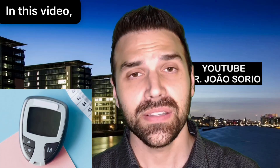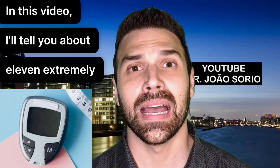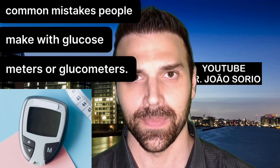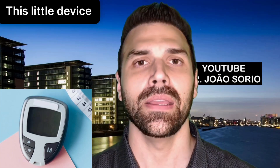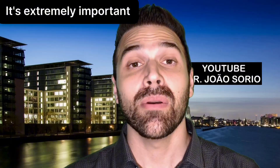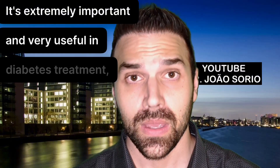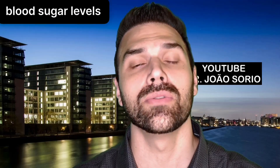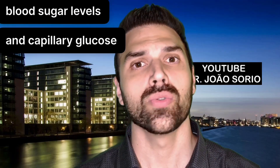You're doing this testing correctly. In this video, I'll tell you about 11 extremely common mistakes people make with glucose meters or glucometers. This little device you're seeing right now is extremely important and very useful in diabetes treatment for monitoring blood sugar levels, as it allows us to check blood sugar levels and capillary glucose levels.